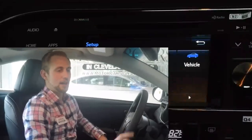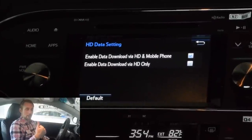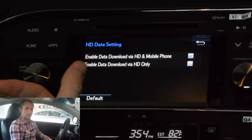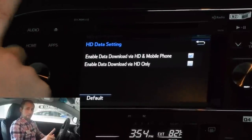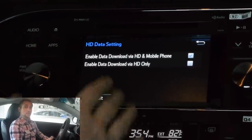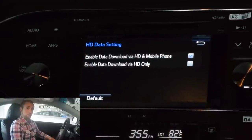Since I have Sprint and unlimited data, I just hit never display again, but it's totally dependent on your carrier and what kind of programs you have set up. Next one — HD data. Right now I have it set to download HD data both when we're in HD radio and from my mobile device. You can actually select it so that it's only when you're in HD data — that's going to be your weather updates and your traffic updates. It's going to alert you when traffic is coming up or the weather. Depending on what you want, just select what's going to be most preferable for you.